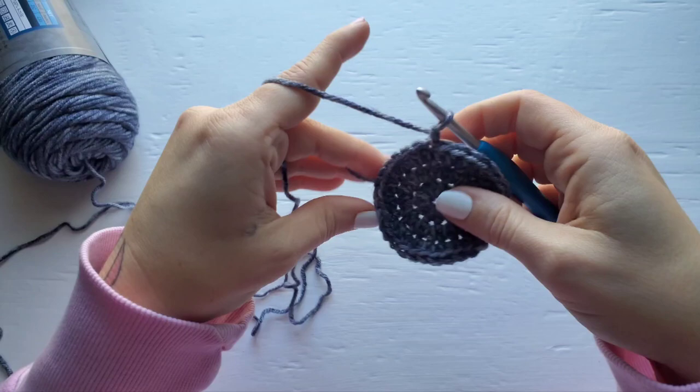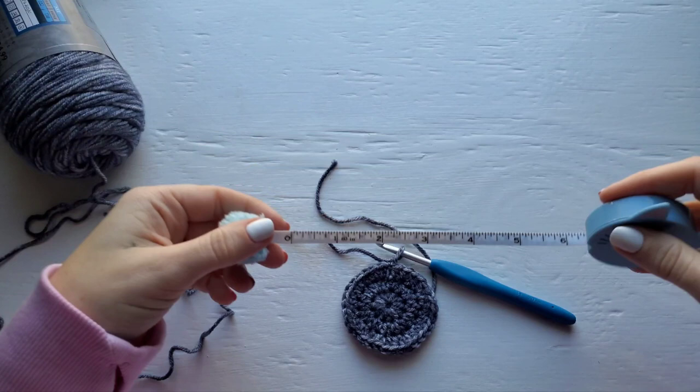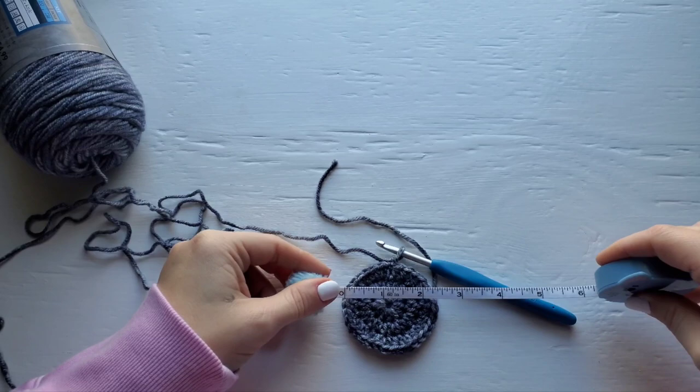Before we move on, we're going to take a quick measurement so you can make sure you're on gauge. Your measurement here should be just between the two and a quarter and two and a half inch mark. It doesn't have to be exact — you can be a little larger or a little smaller. We're going to take another measurement after row nine.